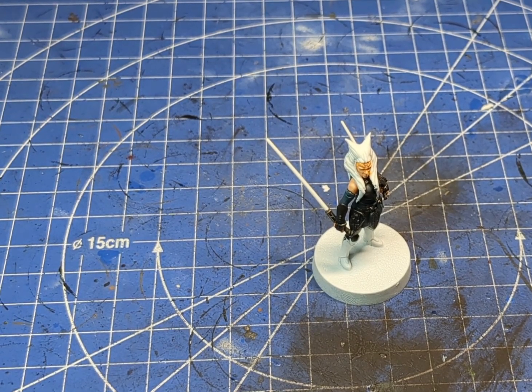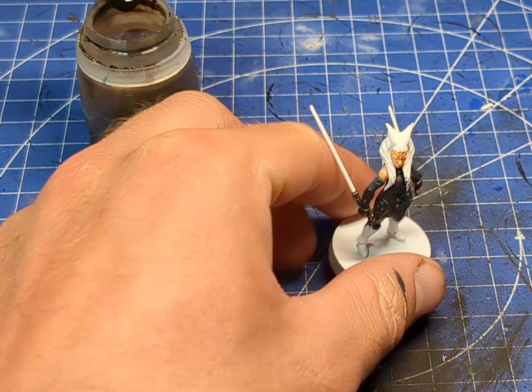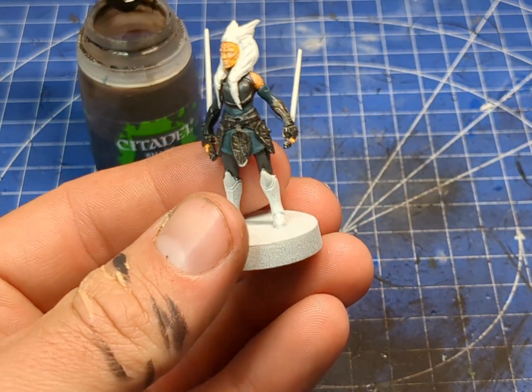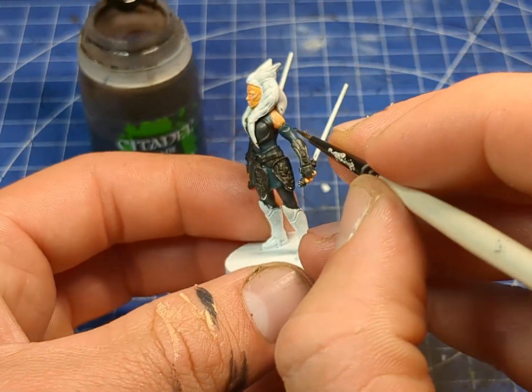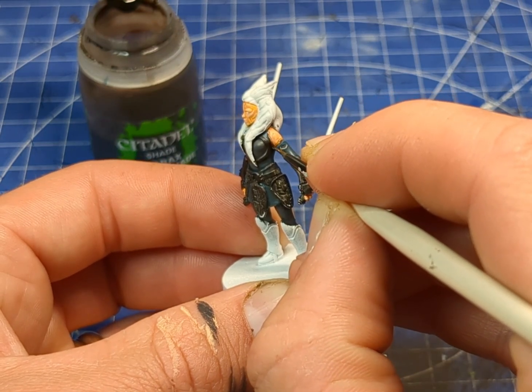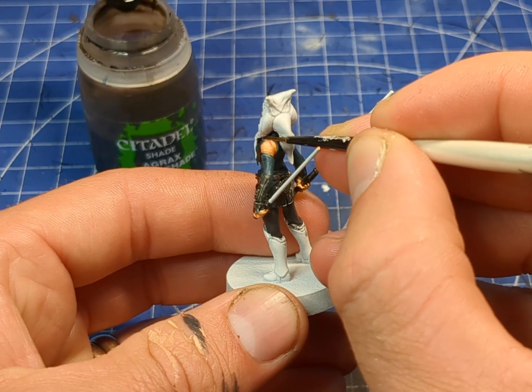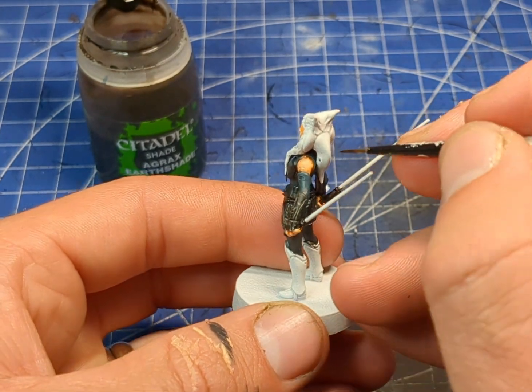Just to help tidy up a couple of areas around the skin, we're going to grab a little bit of Agrax Earthshade — or your chosen brown wash — and we're just going to apply a little bit just around the edge, just to help smooth that line in.